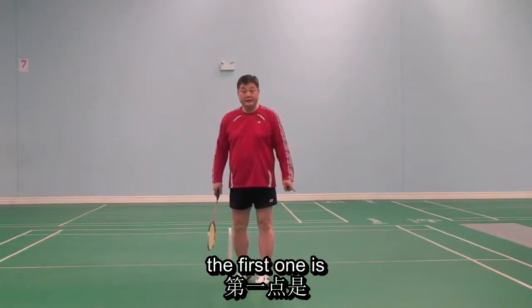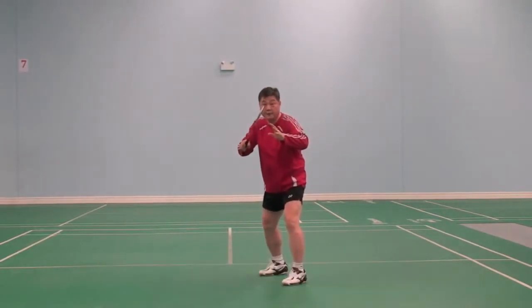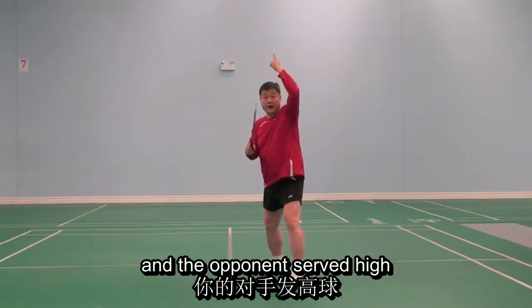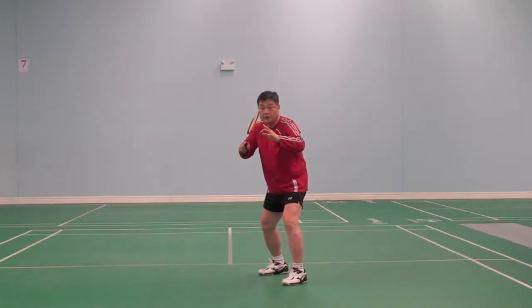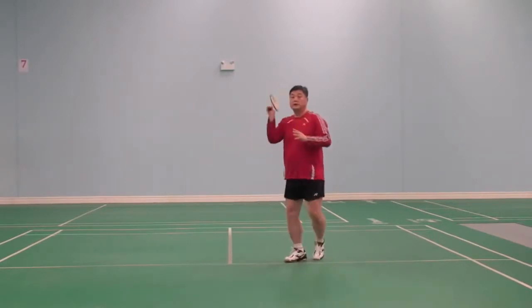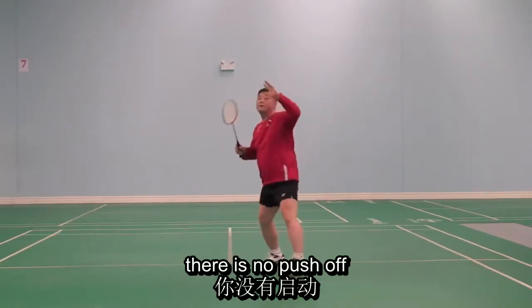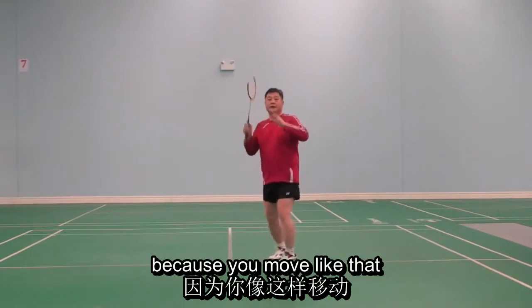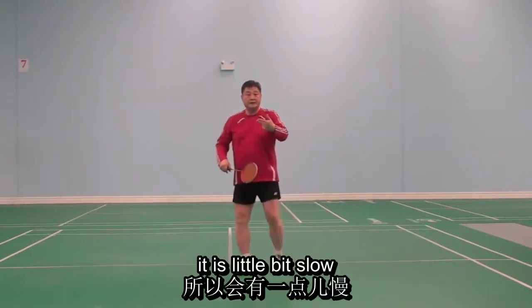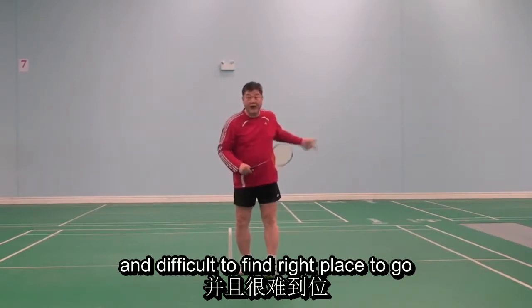The first one is when you are receiving service like that and the opponent serves high and you are ready, you just move like this. That is no push off, because you move like that it is a little bit slow and difficult to find the right place to go.